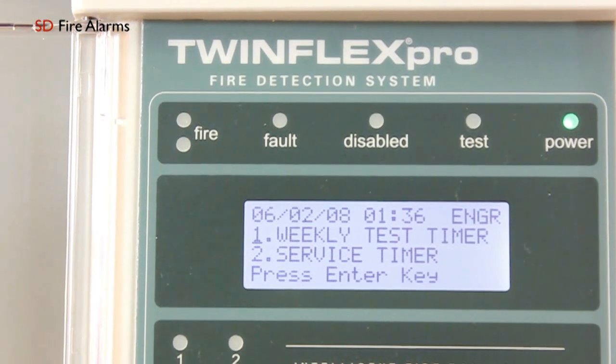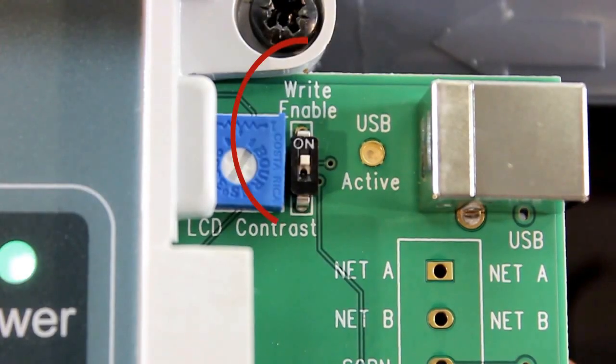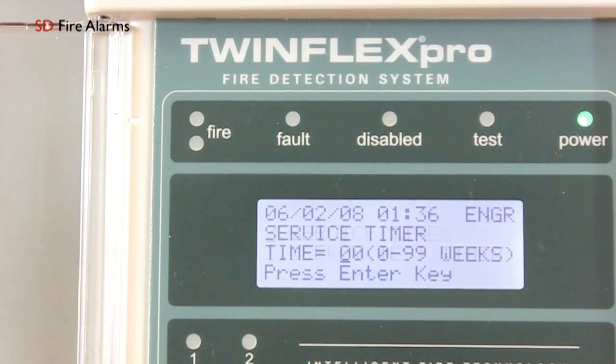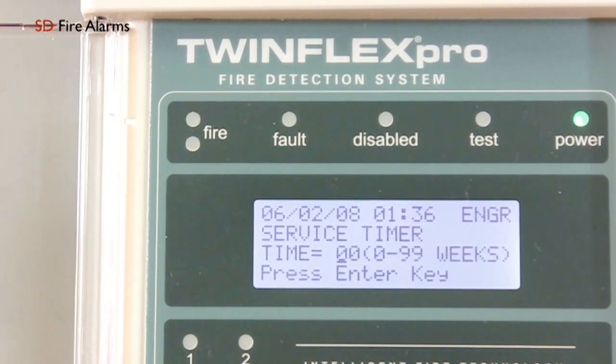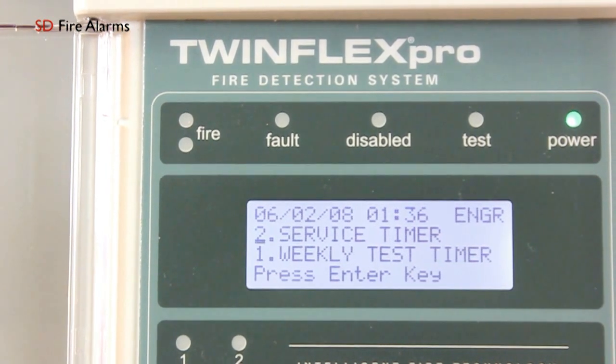To disable the service timer, you need to follow the same procedure as the weekly test timer. Make sure your right enable switch is activated and then go into option 2. When in option 2, to deactivate it just enter double zero followed by enter, and this will physically deactivate the routine service light.